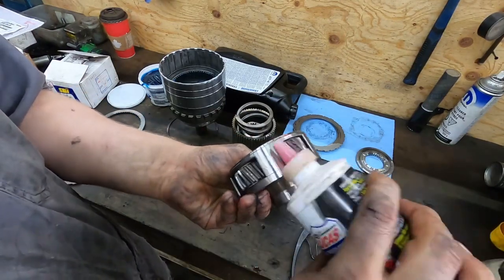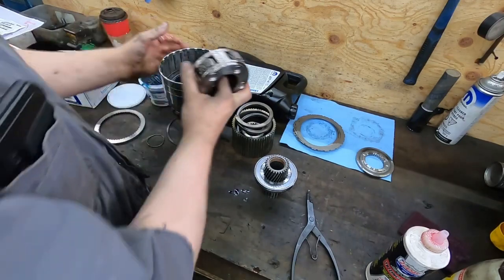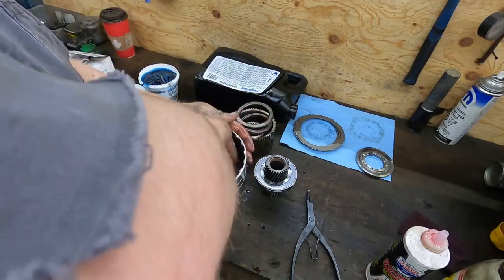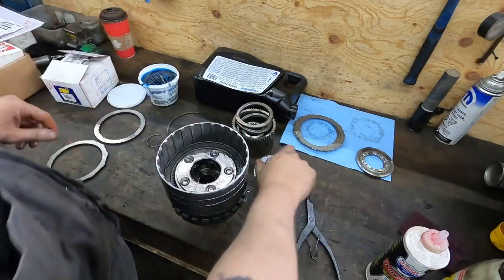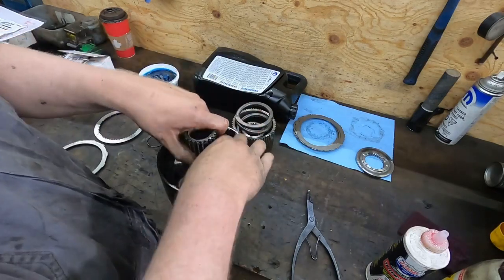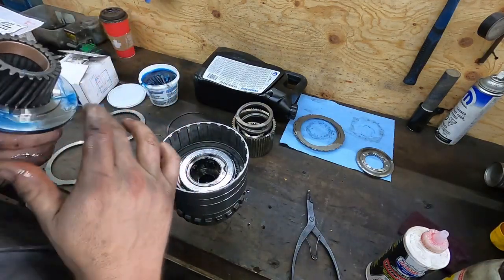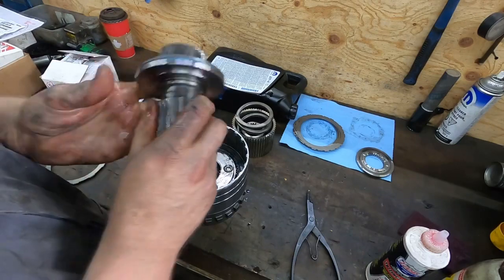Something important when you're starting this: always soak your clutches. The clutch pack is inside this unit and they've been soaking for a few hours. Put the planetary in, then you have your sun gear. One thing about this assembly lube is it's super tacky — if you put some on there it will hold that bearing in place so it doesn't fall off.